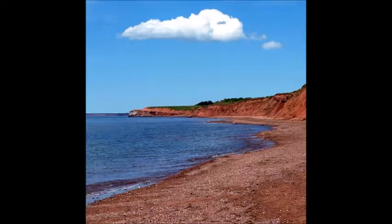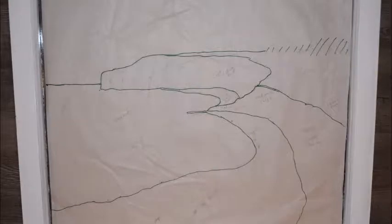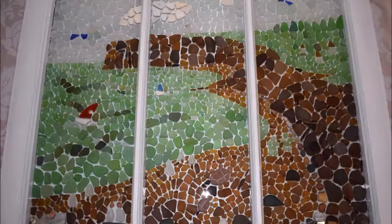This is the picture I took of our beach that I wanted to depict in the mosaic. I did a simple line drawing of the beach with the capes, water, and sky, then cut it in three because I was using a window that had grills in it. When you place the sea glass on, it looks like you're looking through the window out at the beach.